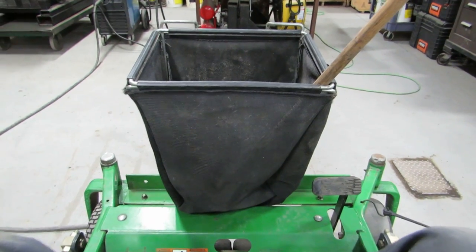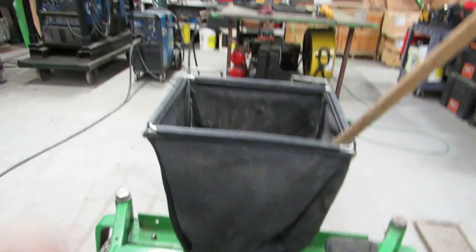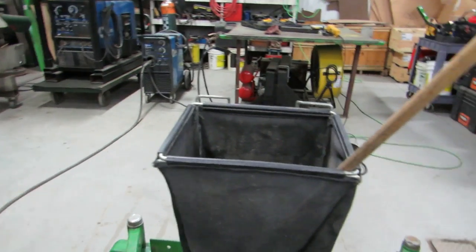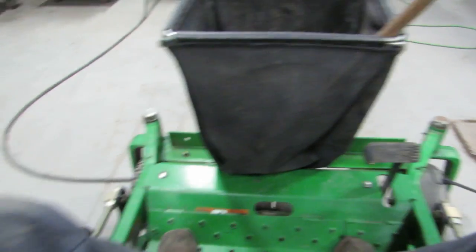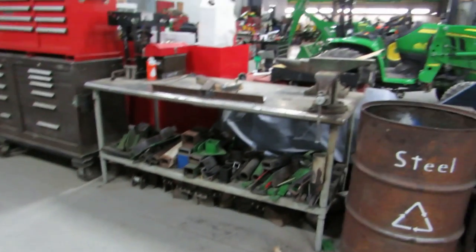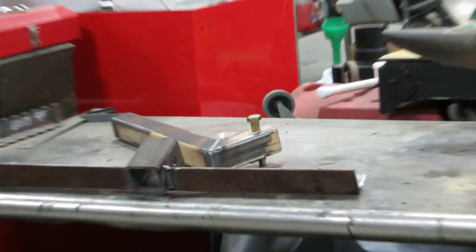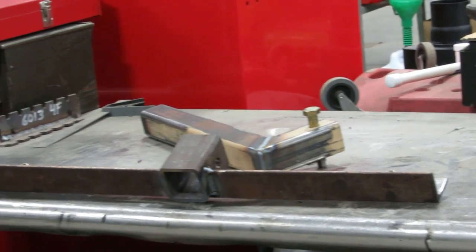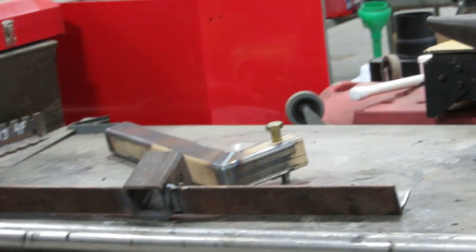I want to do the same thing with my sprayer so I can just reach down, grab the wand, and spray whatever I need while I'm mowing. My idea was basically to copy our work mower which has a bag on the front. I made a receiver and then a hitch that mounts to the sprayer tank, so when I don't want it on the mower I just take it off.